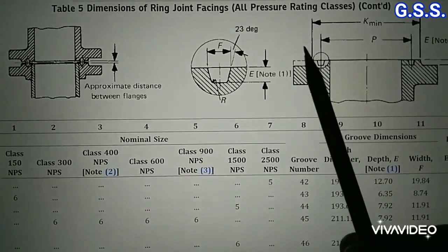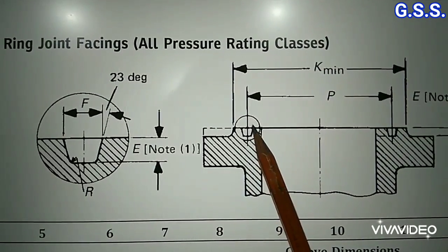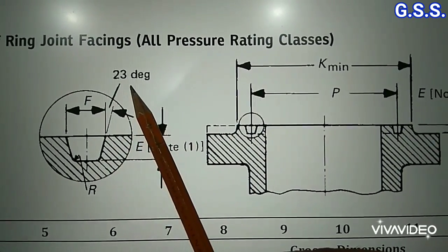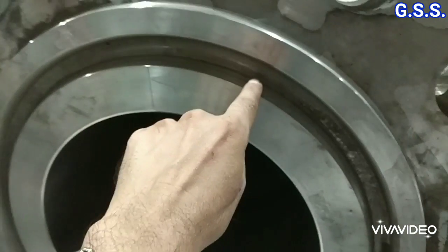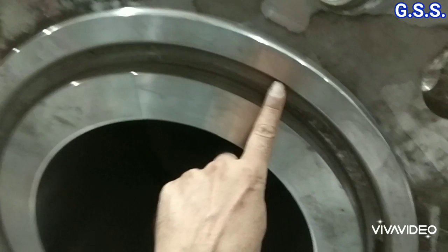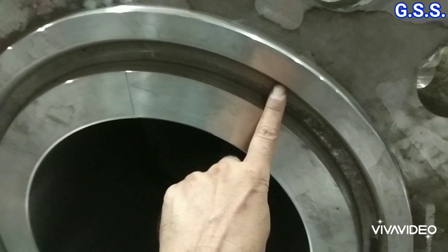As per ASME B16.5, the groove of a ring joint flange has three faces, and the two side faces are 23-degree taper. You can see these three faces of the ring joint flange groove. All three faces are very smooth and have a very fine serration of roughness maximum 63 micro-inch.